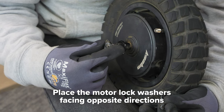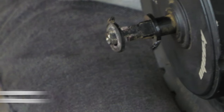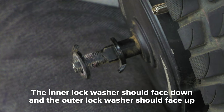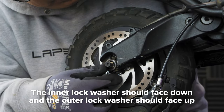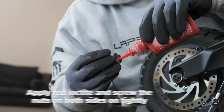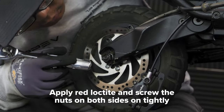Take your motor lock washers and place them facing opposite directions on either side of the wheel. The inner lock washer should be facing down while the outer lock washer should be facing up so it fits into the little groove on the fork. Screw the nut on for now and repeat the process on the other side. Now apply some red Loctite and screw it tight. Let the Loctite sit for one day so it can dry properly.